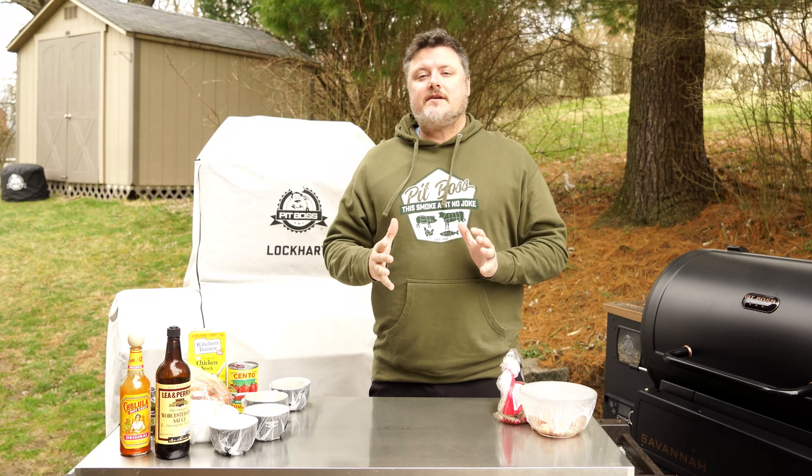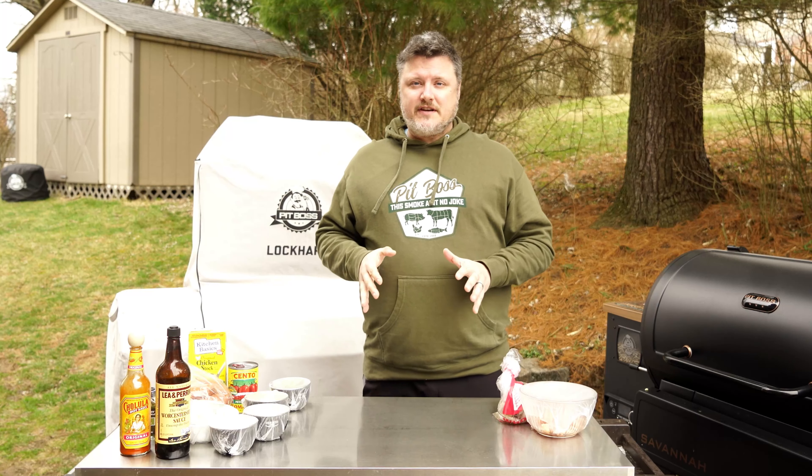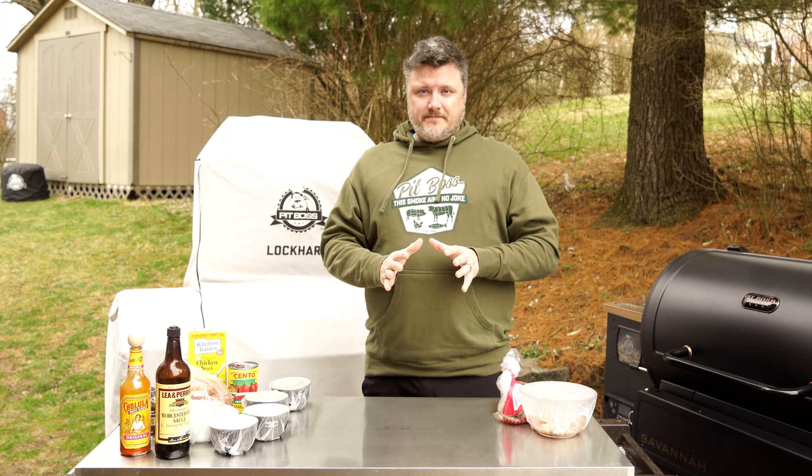Hey, what's up everybody, welcome back to the Holy Smokes Barbecue channel. Today we are making something that's been a long time coming — one of my absolute favorite meals. Many years ago, my wife and I, when we lived down south, took a trip to Charleston, South Carolina, and while we were there we attended a cooking class. In that class we made low country gumbo. At the time I'd never even had it before, but oh my gosh, it's absolutely amazing, and my wife has been making it ever since.